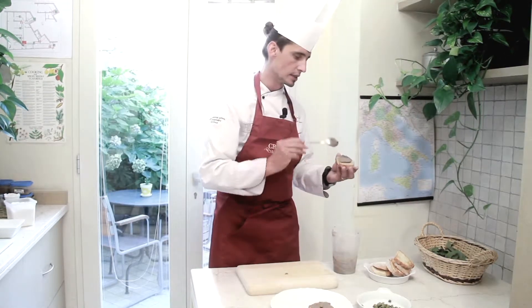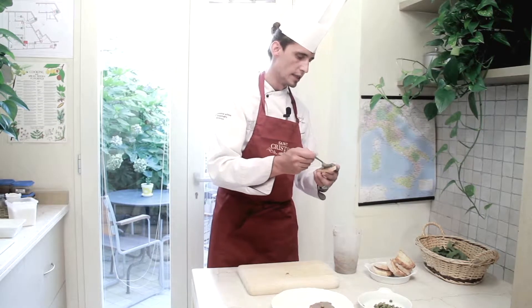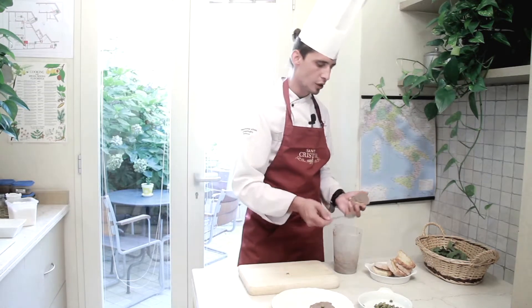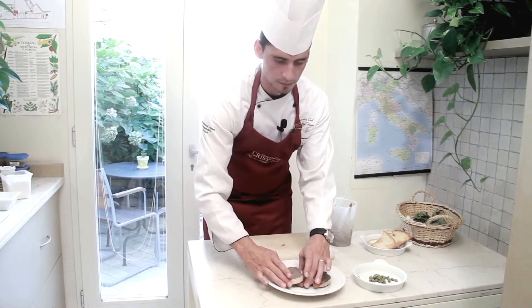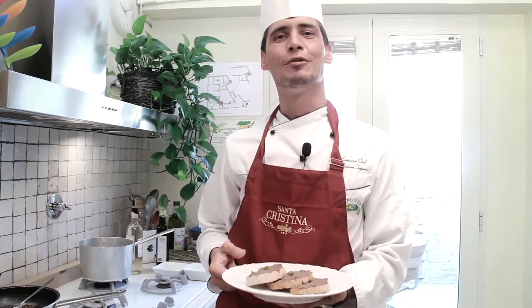This is obviously a starter, very typical of Tuscan cuisine. It's a dish that is easy to find in any trattoria or any original restaurant menu. My dish is ready to be served.